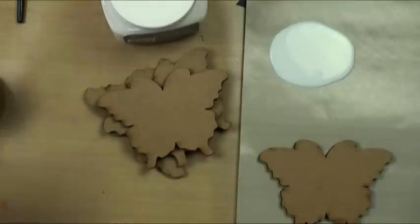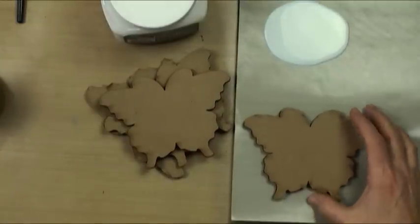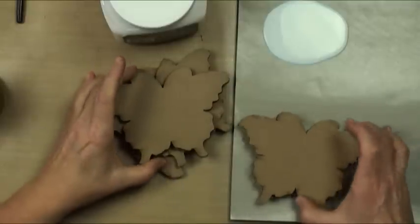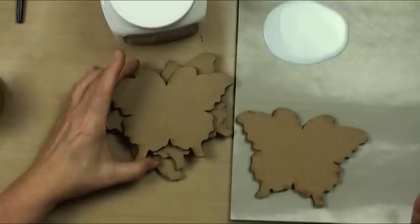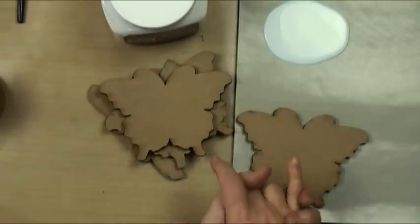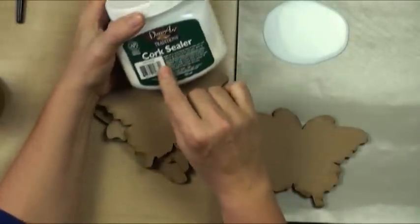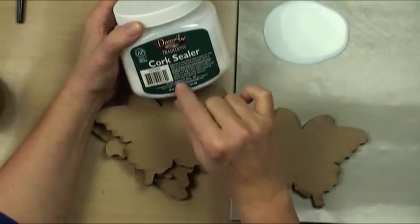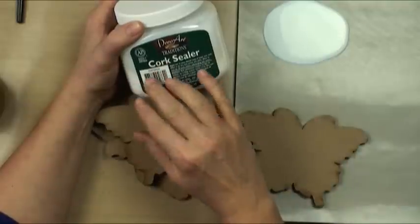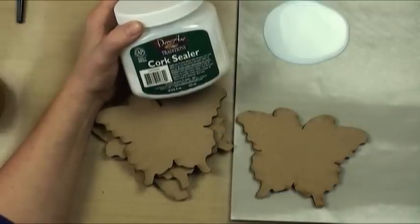We're gonna be painting some coasters. I've got a whole bunch of different shapes of coasters. The one thing we need to do to coasters to make them safe to use as coasters is we have to make them watertight. The best way to do it is with cork sealer. Cork sealer is actually what people who do duck decoys seal their ducks with, and then they float them in water for hours and hours. Cork sealer is the perfect medium for us.